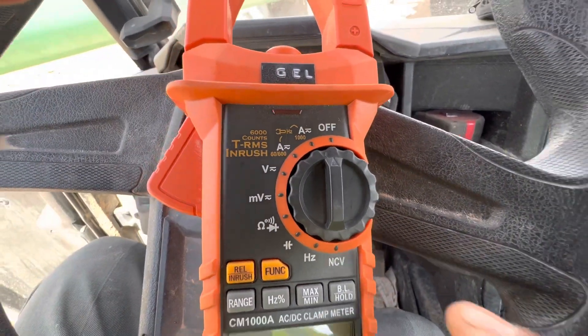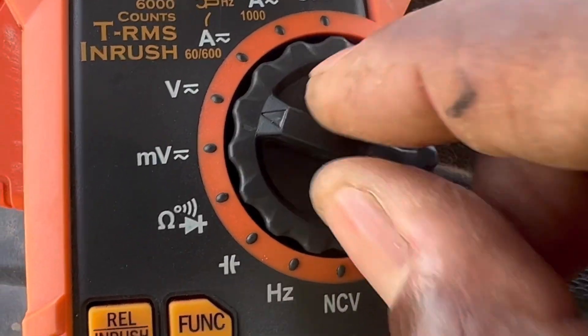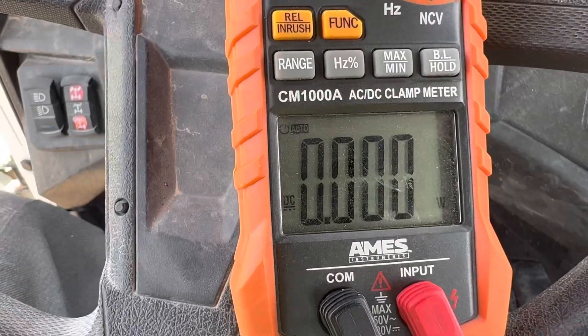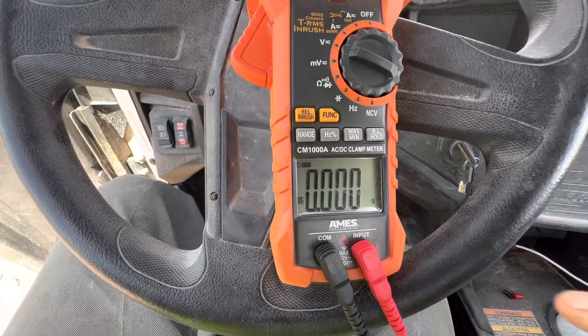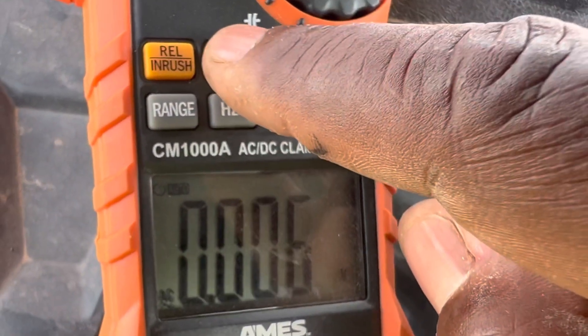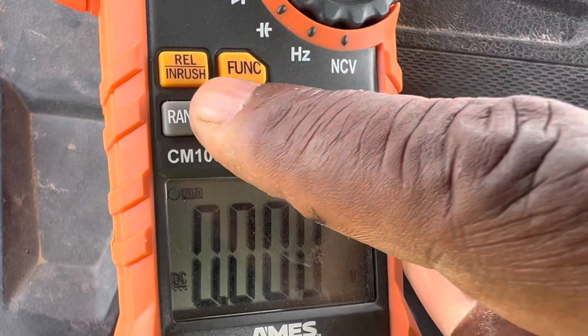What you want to do is turn it counterclockwise until you go to voltage. The V stands for voltage, the A is amperage. Then what you want to do is hit the function button right here to change from AC to DC. I'm going to be checking the DC voltage here on the welding machine.